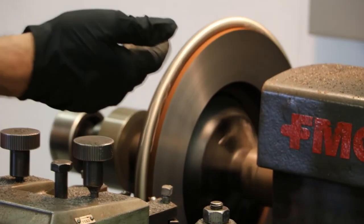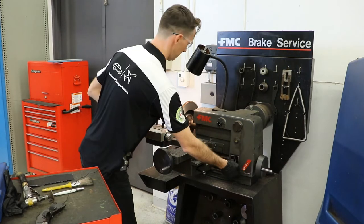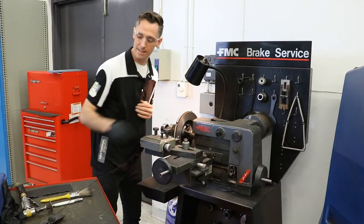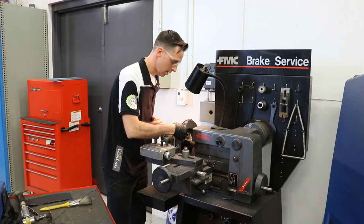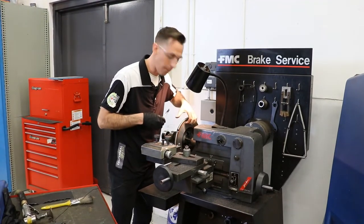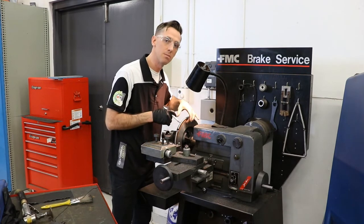At this point we've finished our fine cut. So now what we want to do is inspect our work — we turn off our lathe and we're looking for the finish on this rotor. We can do an easy test by grabbing onto it and feeling with our nail. We don't want to feel any deep grooves on here. If we've done a good job, that should feel very smooth to the touch.